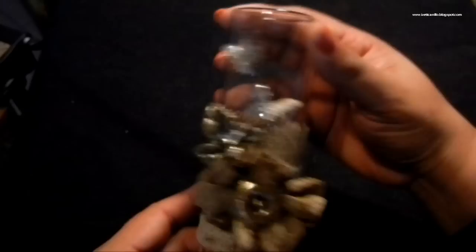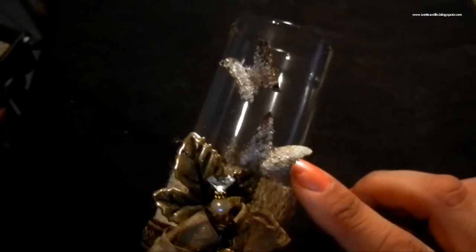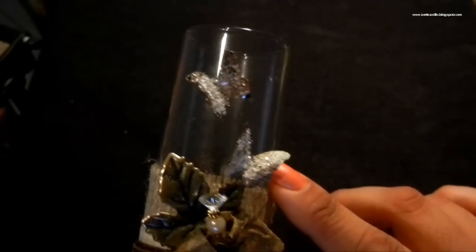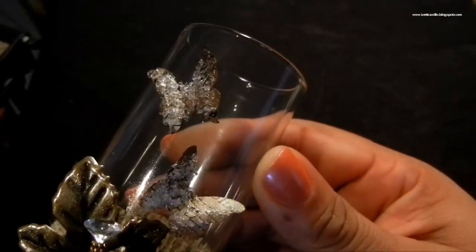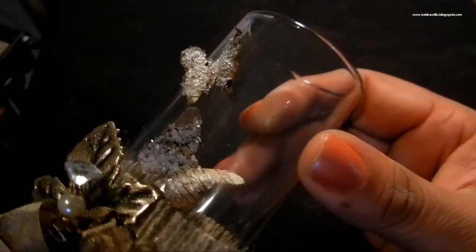I've taken some of my Martha Stewart punches and punched out some butterflies, sprayed them down with my Moon Glows, and then on top of that I've added some diamond dust as you can see there. I'm not sure if the camera is really picking that up, but you can see there — it turned out super cute.